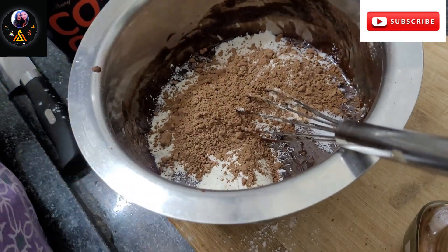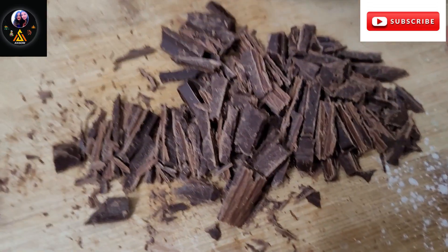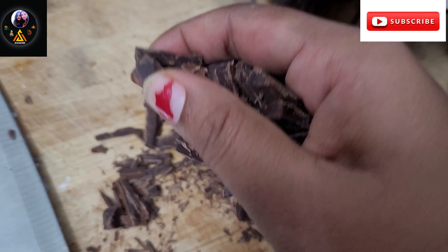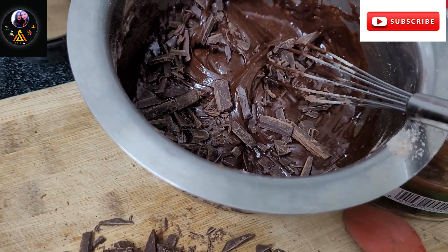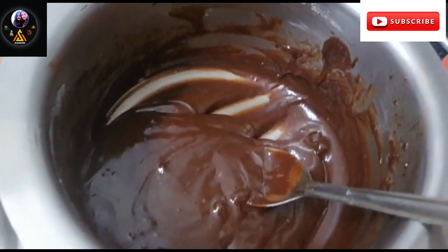Now we will mix it all together. We will add a little bit of chocolate pieces — cut into small chunks and mix them into the brownies. It makes the brownies very crunchy. Mix in a little bit and add the chocolate chips.